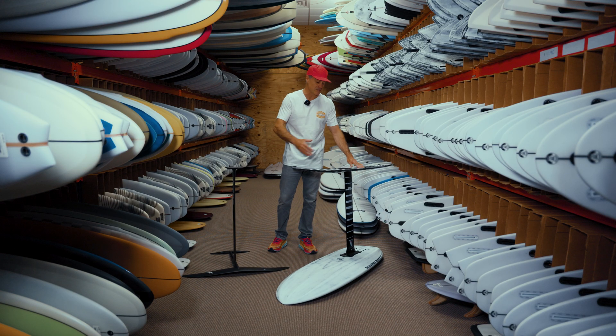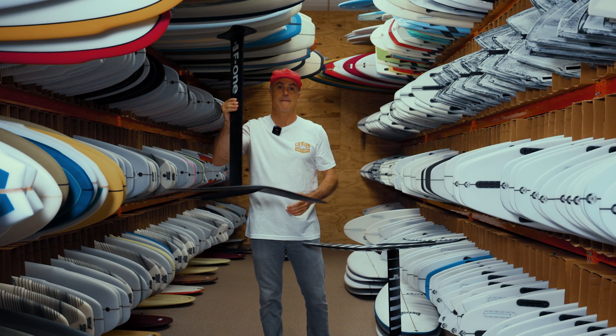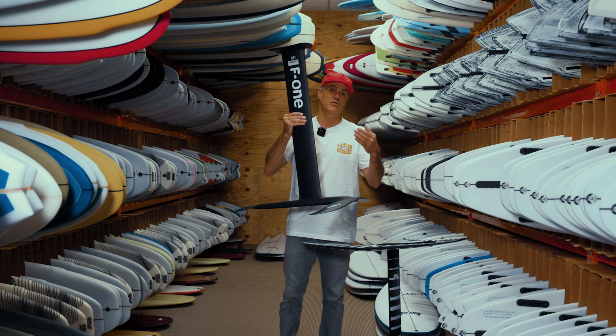We've got one flipped upside down here because this is how you actually build your foil onto your board. It can be confusing for people when they're talking about a foil because the foil goes up, down — which way is the foil section, all these different things. We're going to go over the most basic parts and pieces of this foil.